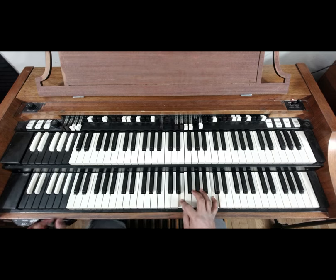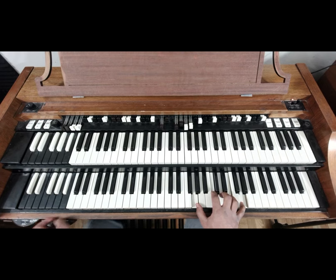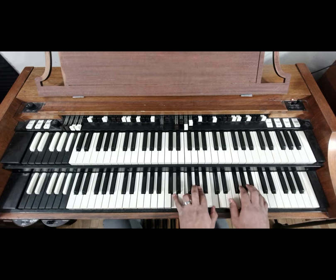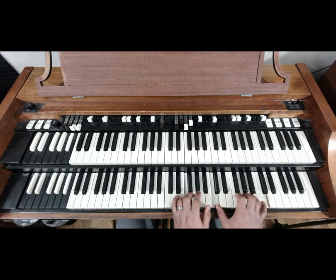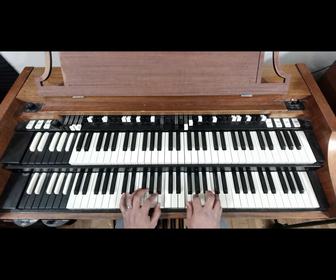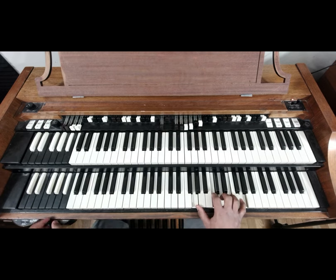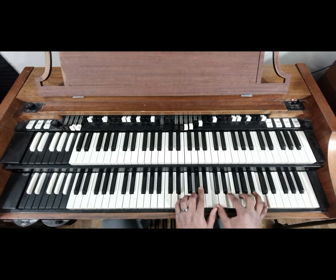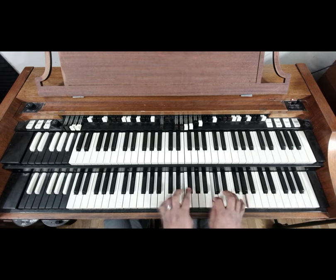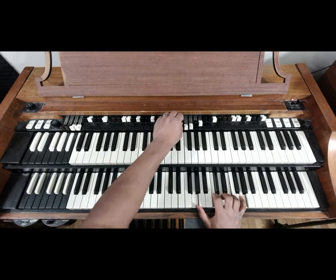Basically just like that. I'll do it one more time — maybe I'll change the drawbar settings, give it a feel to it. Something like that, and if somebody's in the background just worshipping, it's like that. You could change it up the way you want, but that's the base of the lick.